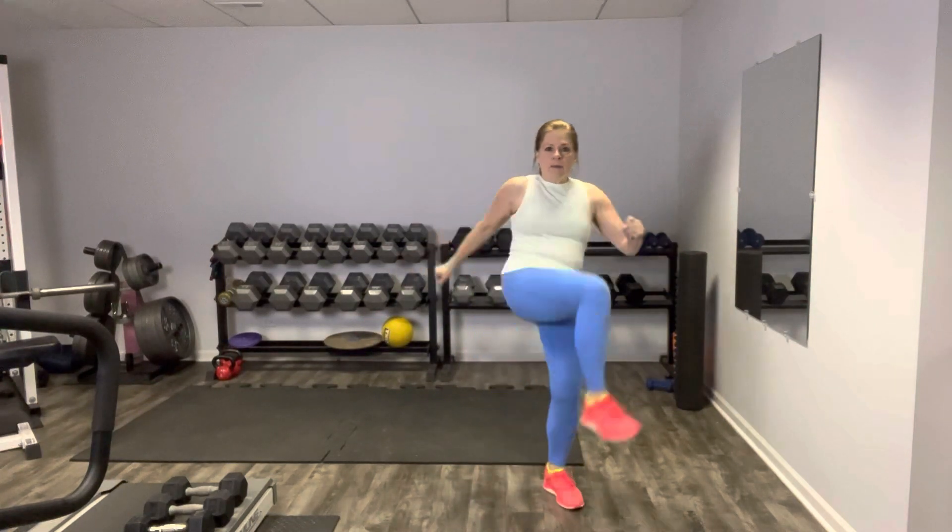Let's step up in over the gate to warm up those hips. Up and around, other side — keep going up and around, alternating sides. One more this way each side, then we're going to reverse the motion. So the knee's going to come up and around the other way.